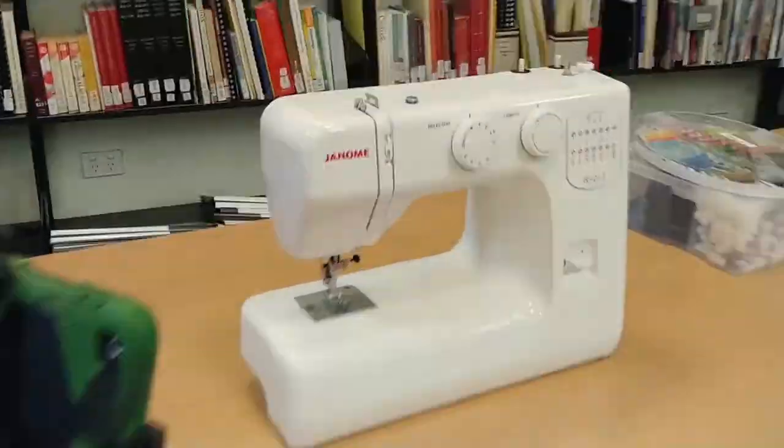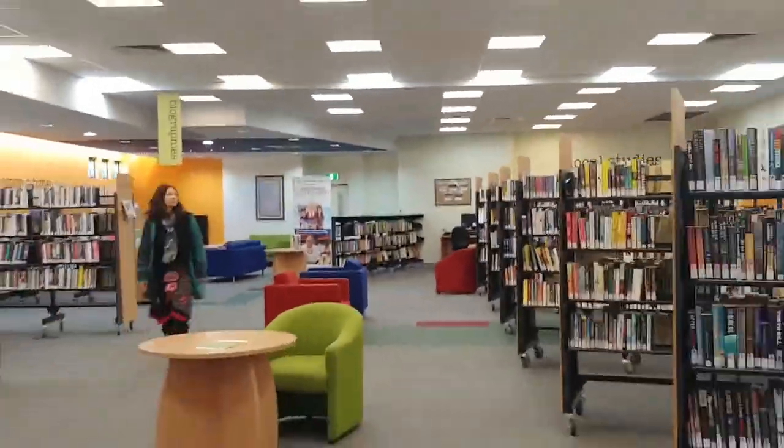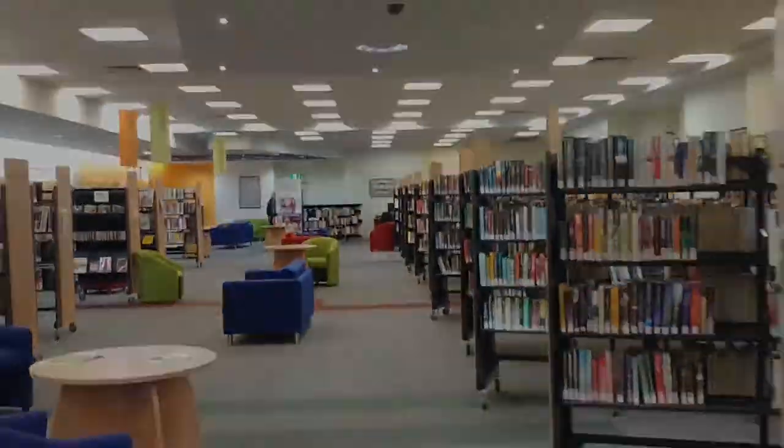You can use our sewing machine at Tamworth City Library if you don't have one at home, but you will need to know how to use one yourself due to social distancing requirements.